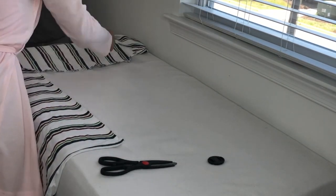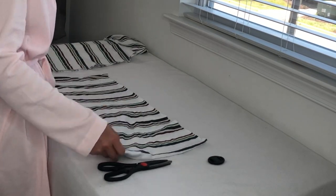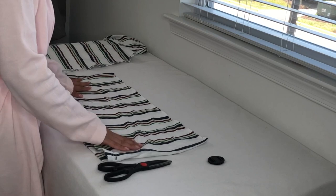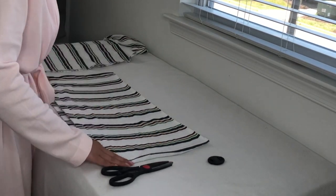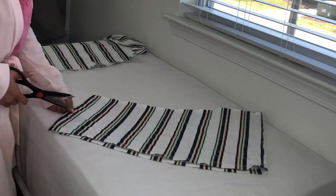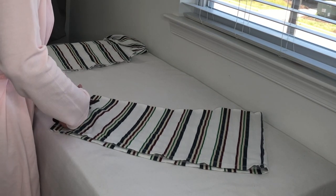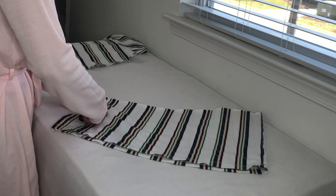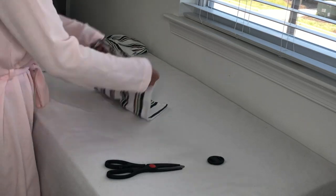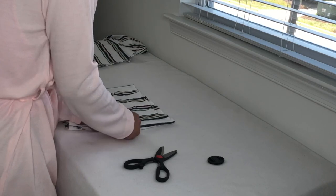I'm done cutting the top off — putting that aside. Now I'm going to make the shorts. You're going to fold the bottom piece in half to measure it and make sure it's even on both sides. Then cut out a curve at the very end. If you need help figuring out the curve, just get a pair of shorts from your own closet, fold it in half vertically, and place it on the edge of the fabric — it'll guide you. Once you cut that curve out, fold it in half, trace it again, and cut out the same exact curve on the other side.